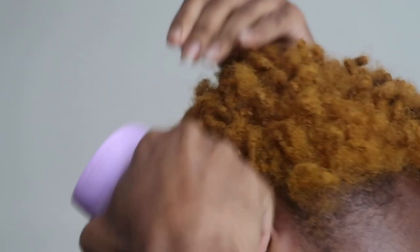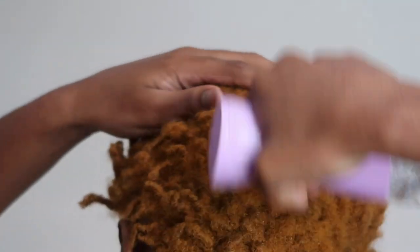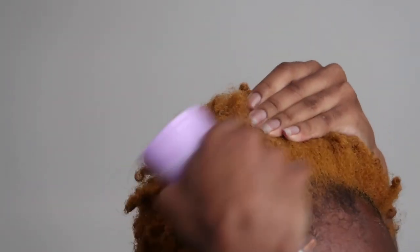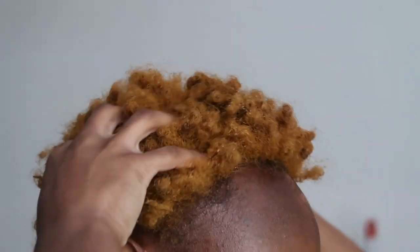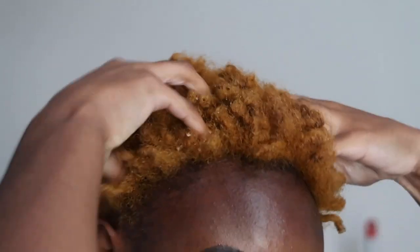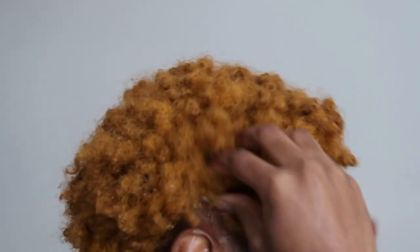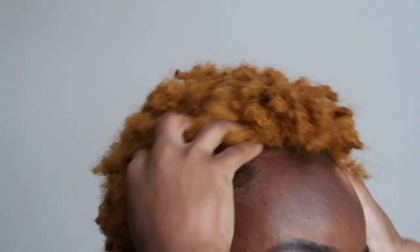Just like I watered my plants, the first thing I'm going to do is add some moisture to my hair by spraying it with water. I have low porosity hair so it takes a minute for the water to saturate in. I massage the water all through — this creates a little more heat, which opens my pores so my hair can suck the water in and become moisturized.